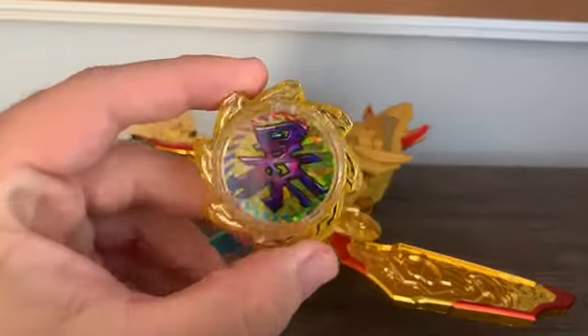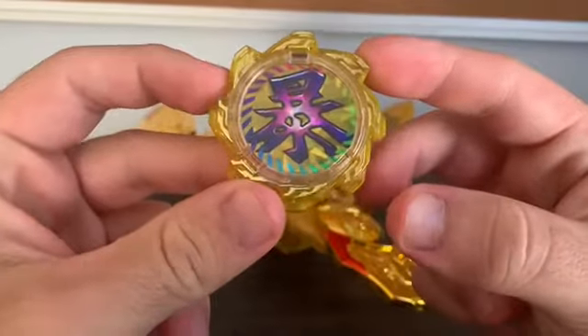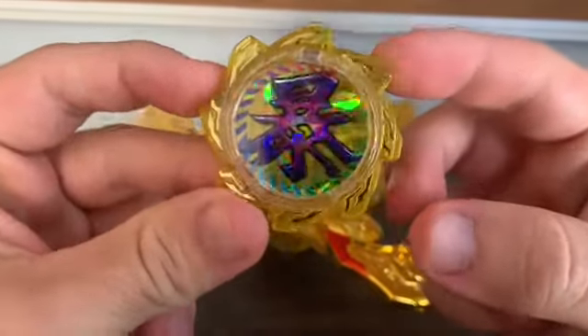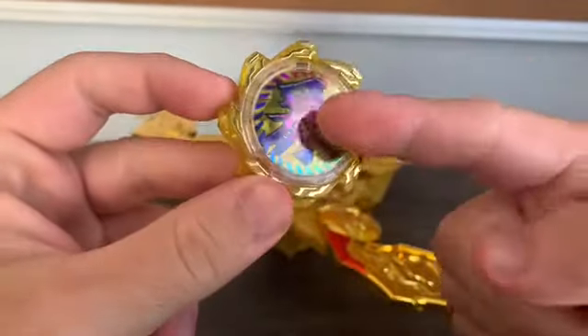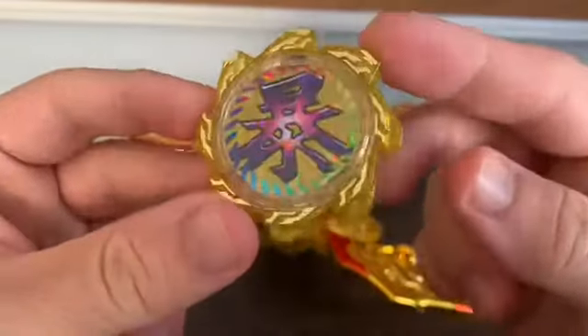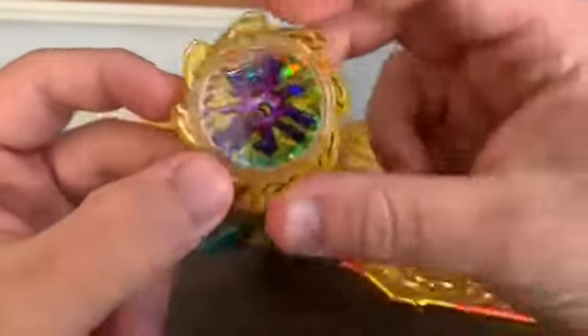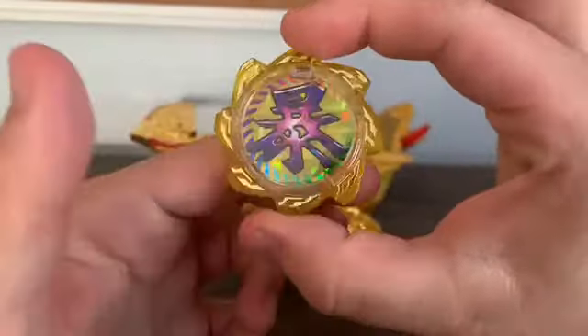Let's take a look at the gear that comes with. This is the Avatar Kiwami Robotaro gear. We got the Kanji for Violent, which is Ava, if that's correct. We got this nice hollow foil powder in the back, just like with every Robotaro gear.